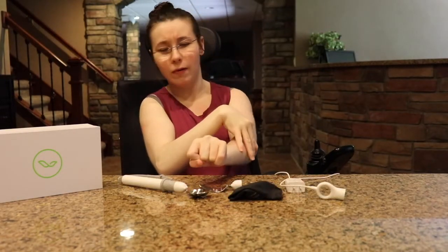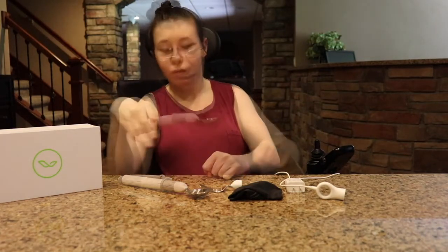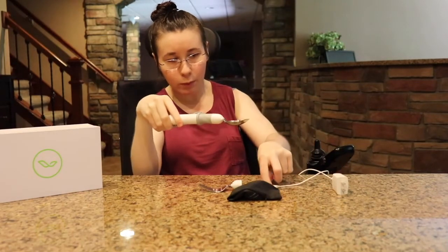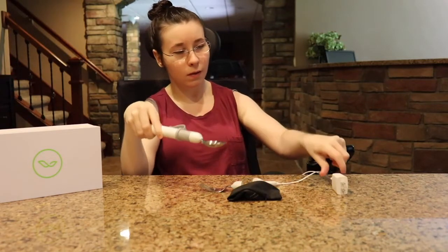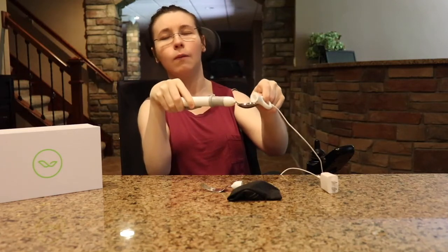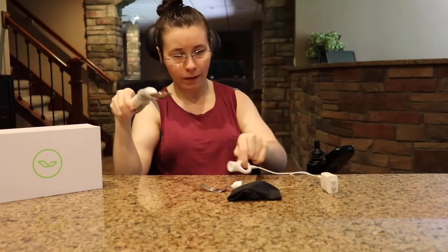It charges overnight and the life of the battery is one hour, which equals about three meals. When you go to charge it, you put it in where the spoon goes and then charge it with the little connector. When it is fully charged it will turn solid, but when it is charging it will blink — so just be aware of that.